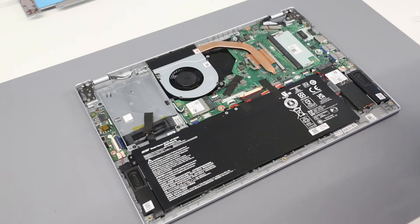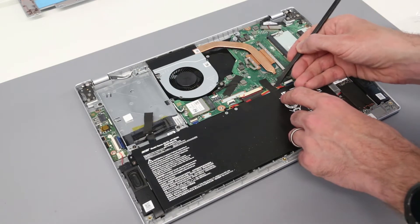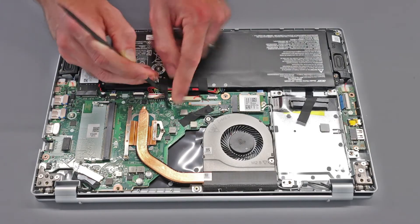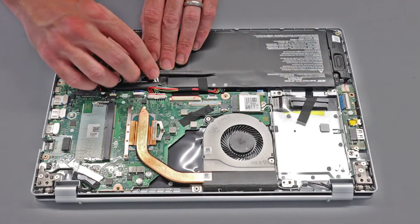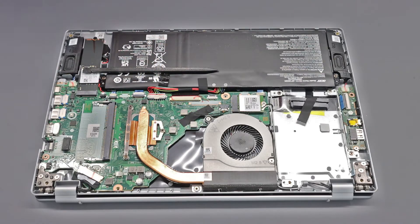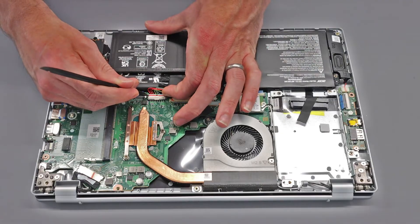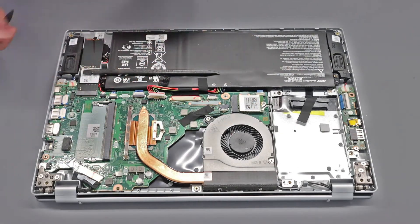Once inside the system, the first thing we are going to do is disconnect the battery. We have this tape which just goes over the cable — we are going to peel that out of the way. Then I'm going to use the pry tool and my finger just to gently slide out the connector.